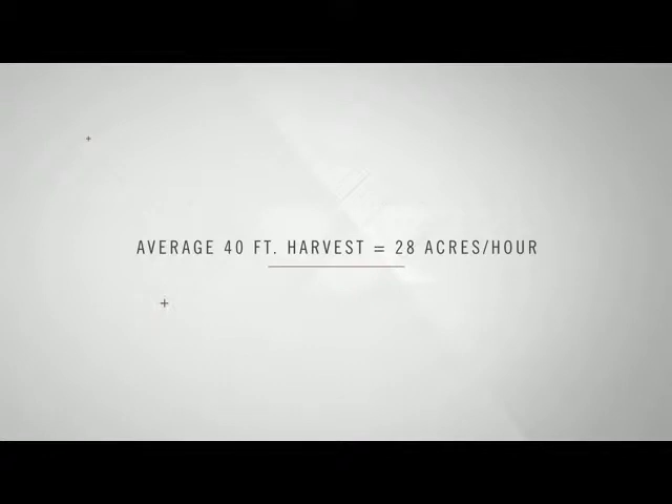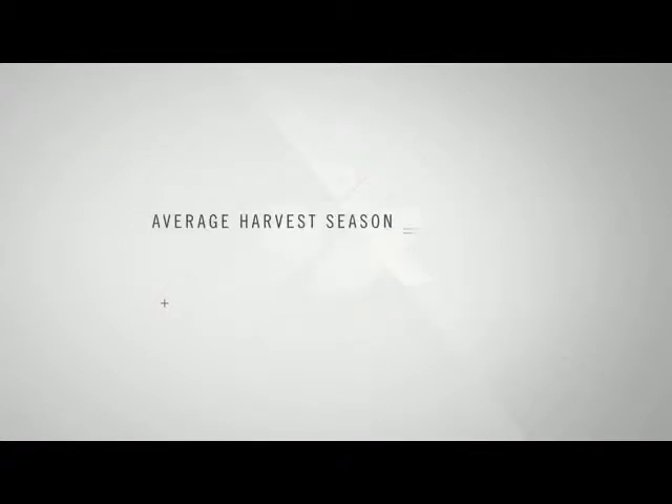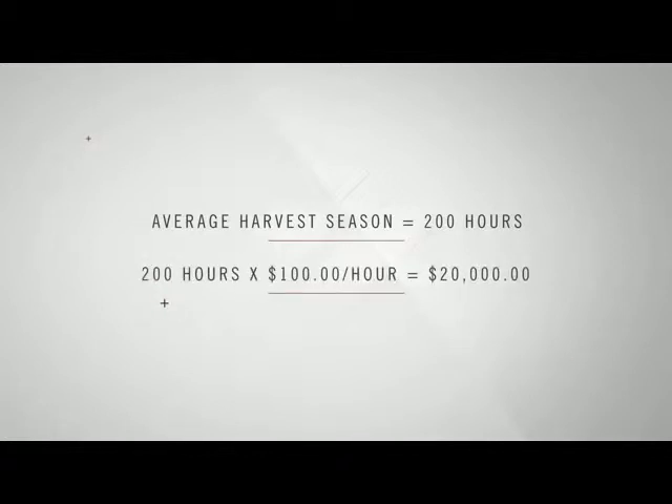The average 40-foot draper harvests 28 acres an hour, and at a quarter bushel per acre, that's 7 bushels an hour. Now if beans are at $15 a bushel, that's potentially $100 an hour extra you could be putting in your pocket. The average harvester in the Midwest spends about 200 hours harvesting beans, and at $100 an hour, that's $20,000 potentially they could be leaving on the ground.